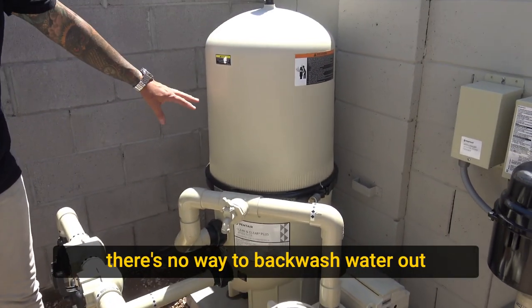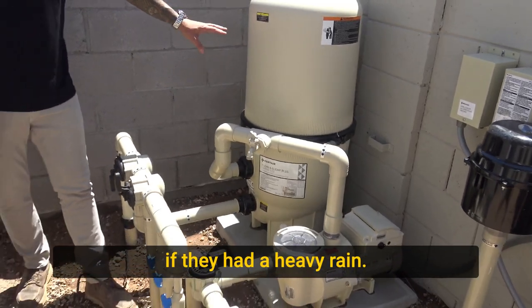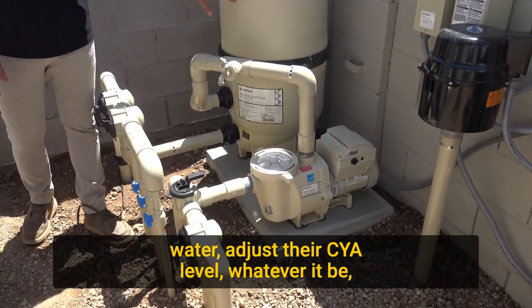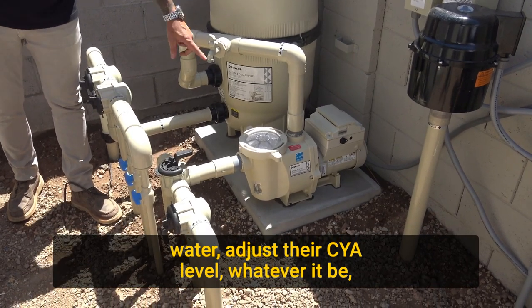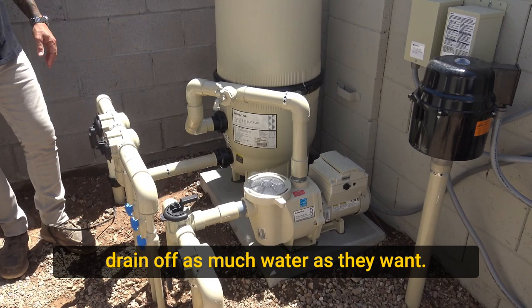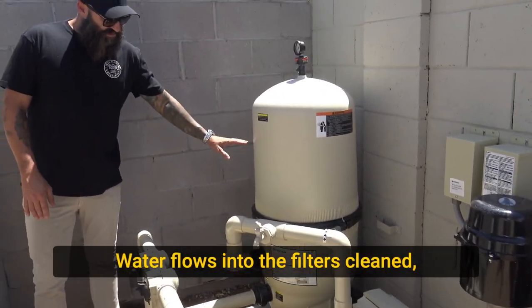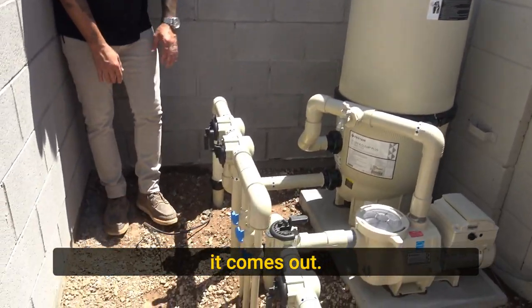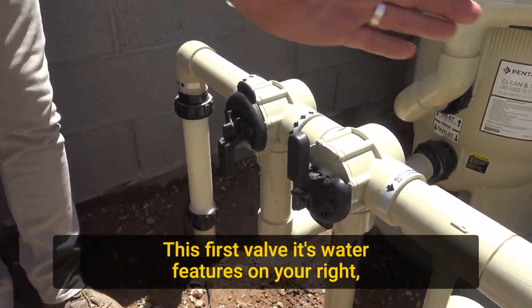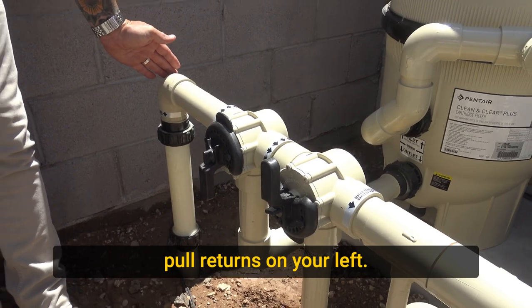This is an optional drain valve. Since we have a cartridge filter here, there's no way to backwash water out if they had a heavy rain. So in the case they needed to drain down some water, adjust their CYA level or whatever, they could connect a hose here with the pump running, turn this on, and drain off as much water as they want. Water flows into the filter, it's cleaned, and comes out. This first valve — water features on your right, pool returns on your left.